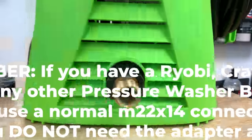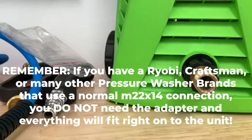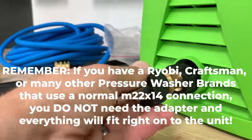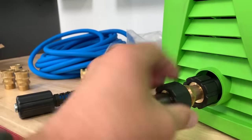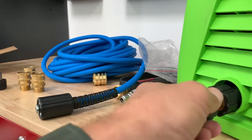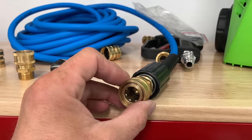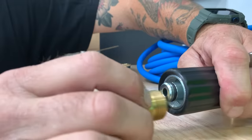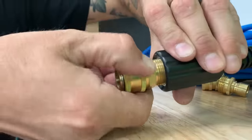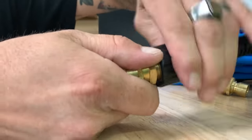Moving back around to the front — again, we have the M22 by 15 to M22 by 14 adapter. Now we're going to go ahead and connect the male fitting of the quick connect right here. Super easy — just tighten that whole piece down on there. Then we connect the female end onto our hose: slip it over the O-ring inside, start turning it to get it to grab, keep going, and it'll tighten down nicely and be all set.